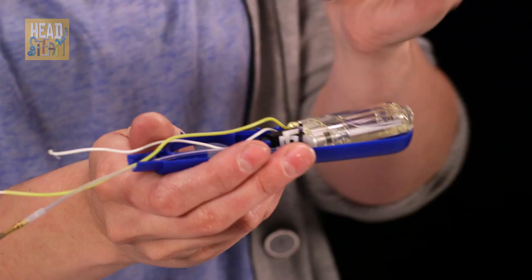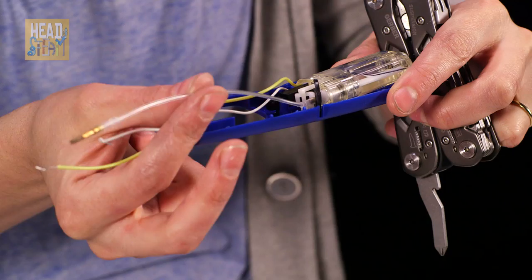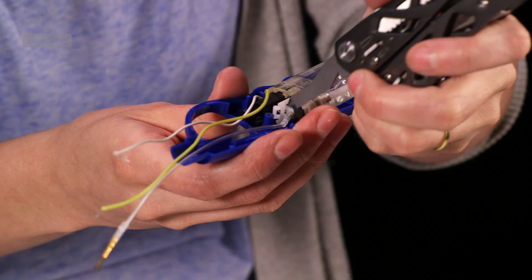That is not something I recommend you do at home, but here we have the internal guts of a cooker lighter. So this is the mini butane tank, and that obviously provides the fuel. That fuel travels up this little see-through pipe there to the ignition end of the cooker lighter.